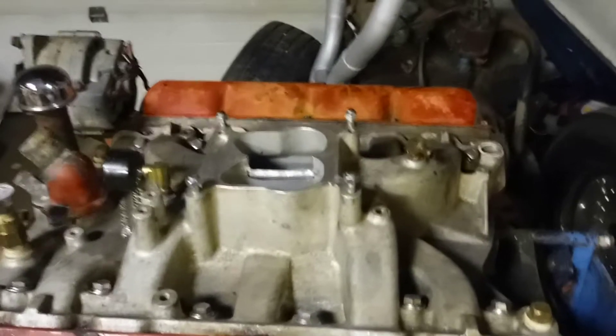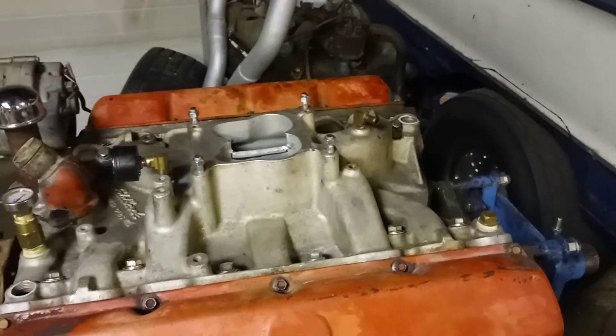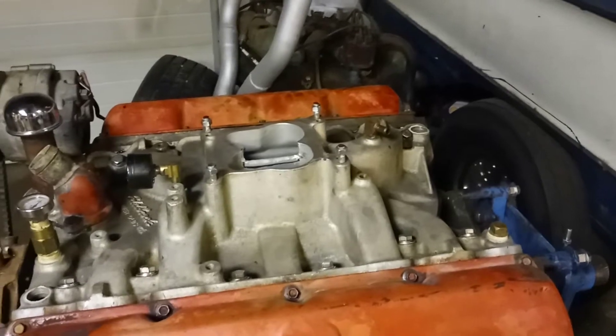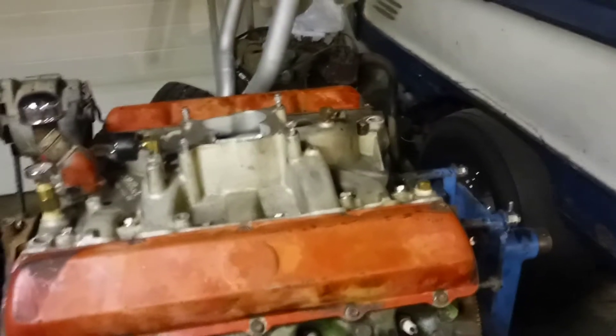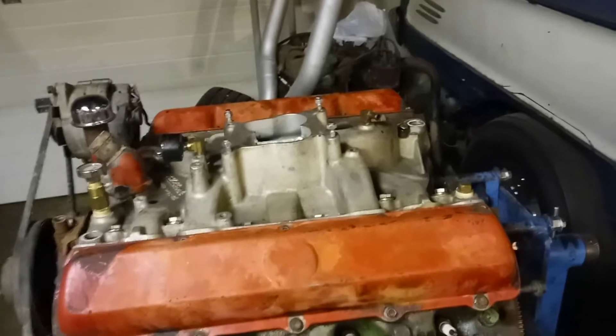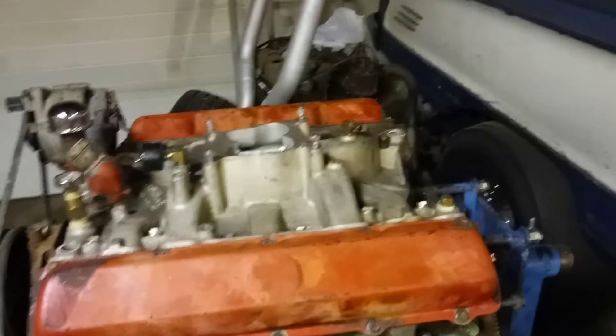I've never seen a motor lose power by putting an open spacer on, even on any factory 4-barrel intake — they always seem to liven up on the top end. The only time I could see not doing that is for a pulling application, a motorhome, or a pull rig. If you were to put a spacer on a tow rig because of vapor locking or an issue like that, I would put a four-hole spacer on it.